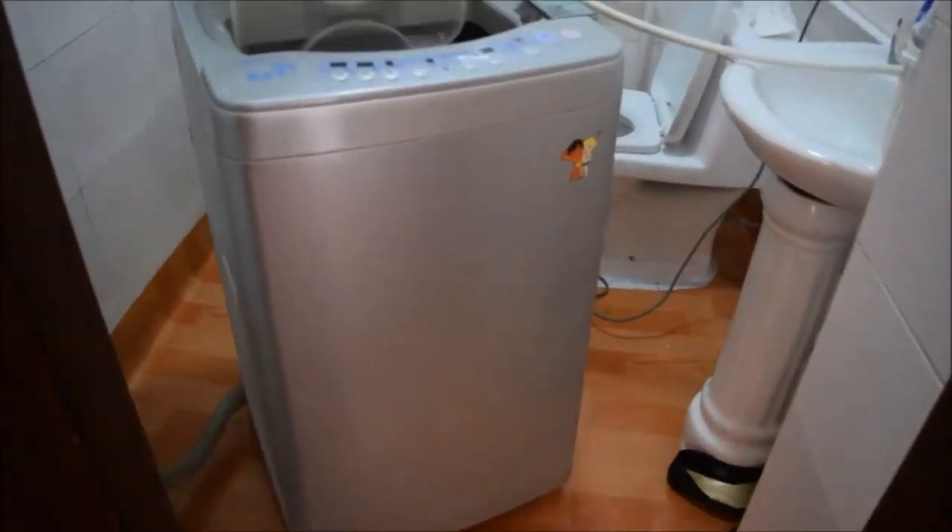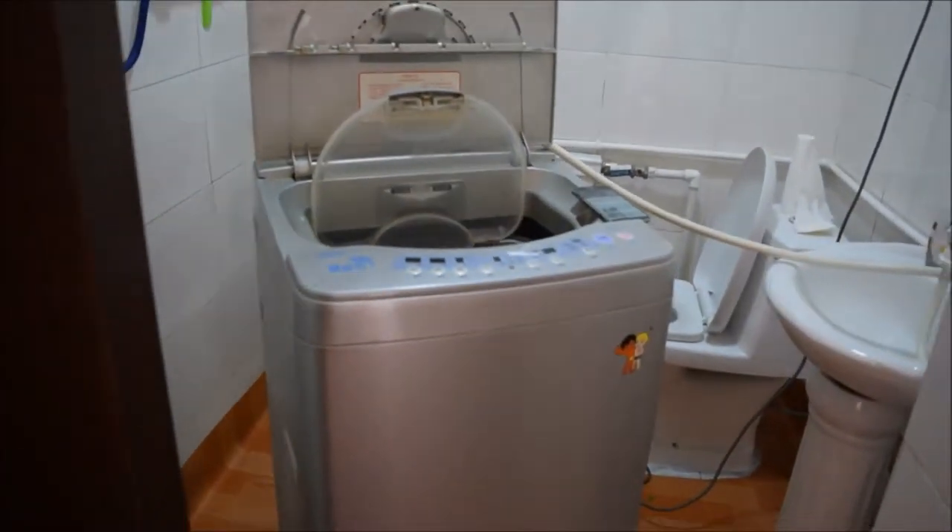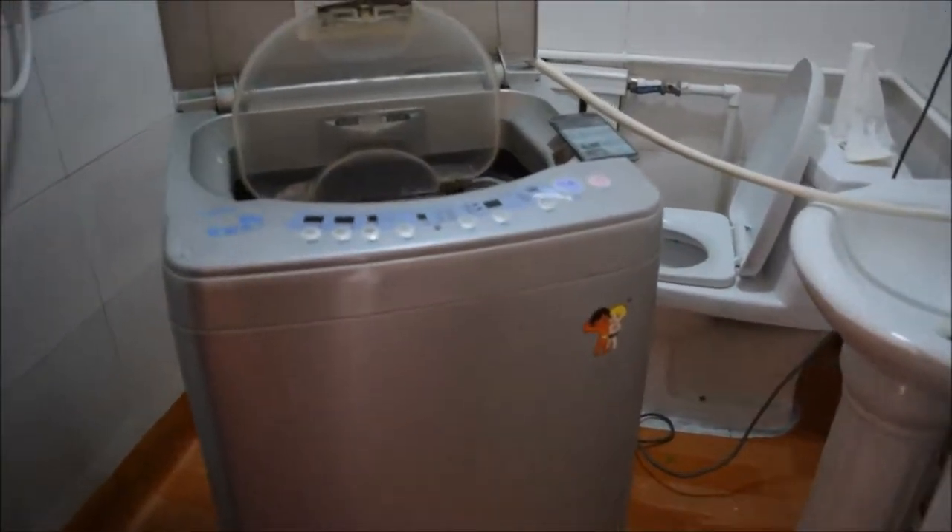Hi guys, today I want to do some washing, so I'm trying to figure out this washing machine situation. It's not a regular western-type machine — it has a hose and I put it in this drain. It's already draining water, which is weird. This is the bathroom by the way, so I have to bring the machine into the bathroom.